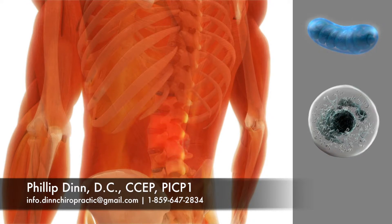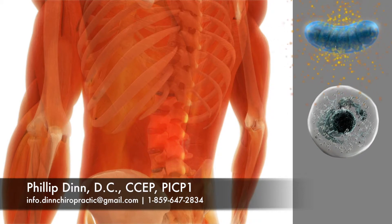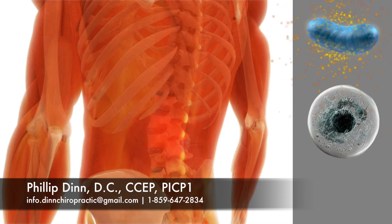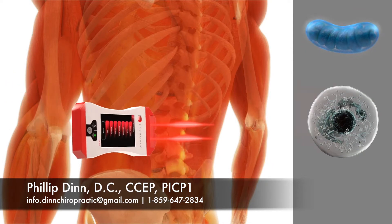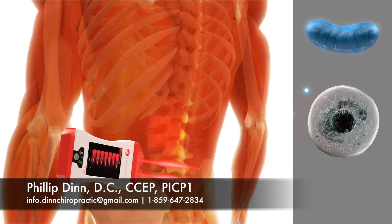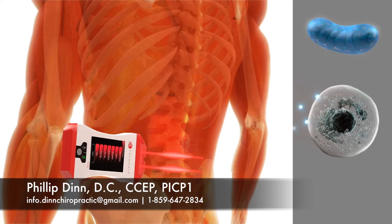The Urconia low-level laser is proven by research to help the mitochondria make energy by a process called photobiology, thereby speeding the healing process. The laser beam produces billions of photons that are delivered into living tissue and absorbed by a receptor on the cell membrane.